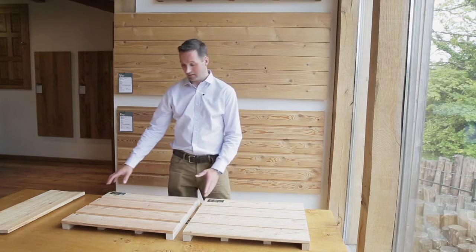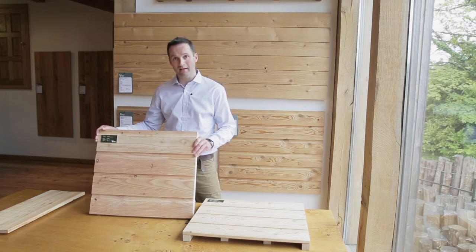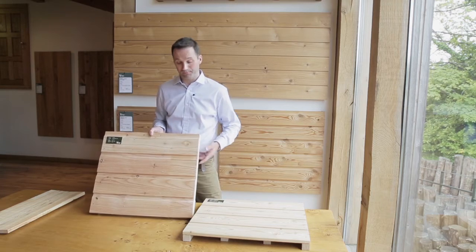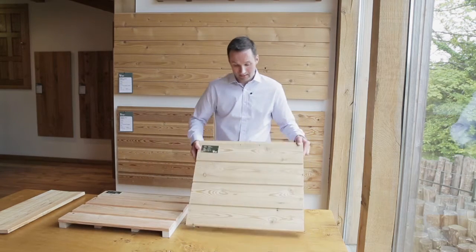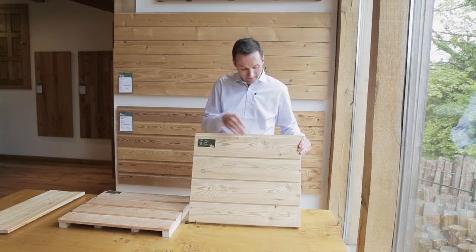In terms of appearance, British-grown larch is a consistent pale pink colour and includes regular dark knots. Siberian larch, on the other hand, is a pale straw colour more akin to that of pine, and the knots tend to be grey in colour.